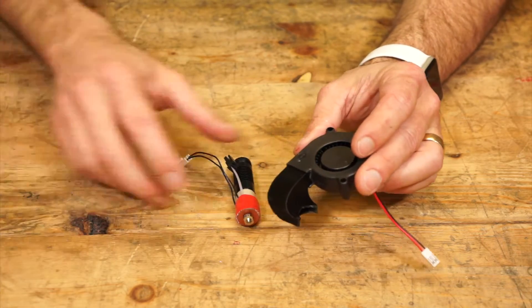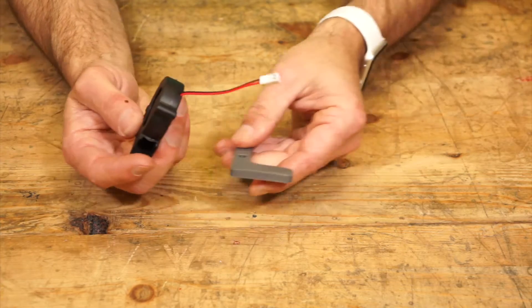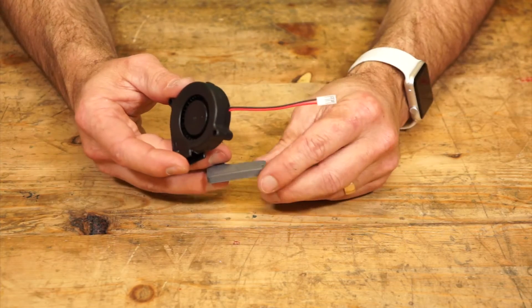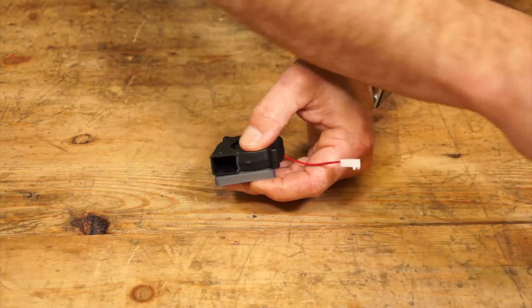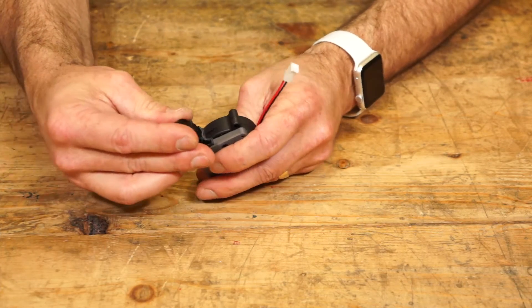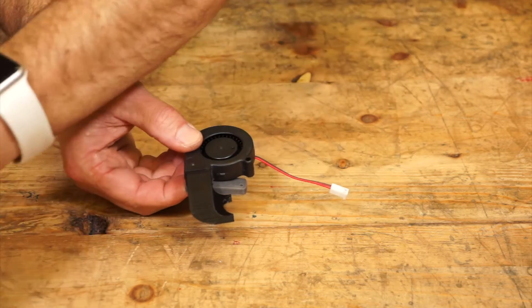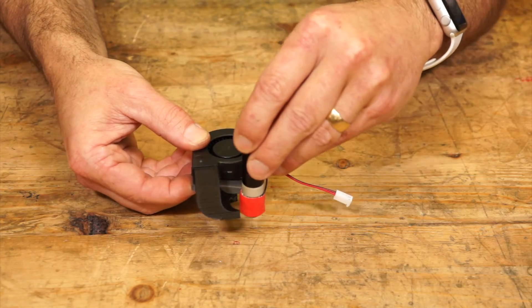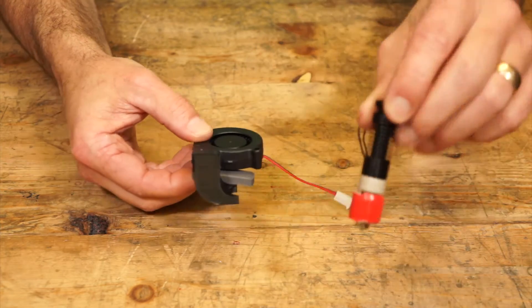Now, what if you don't have a Simple Metal? Same deal for the Plus. This one is nice because we have really easy mounts on the Plus. It's the same type of thing, but it mounts flat. It comes around the 13S like so.